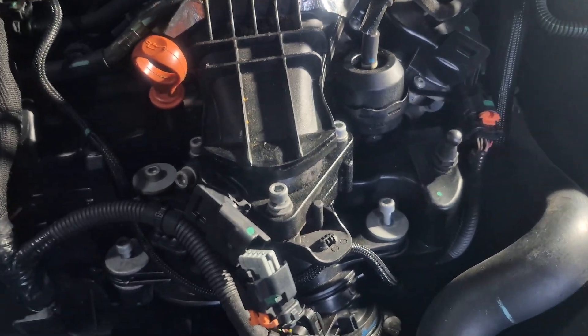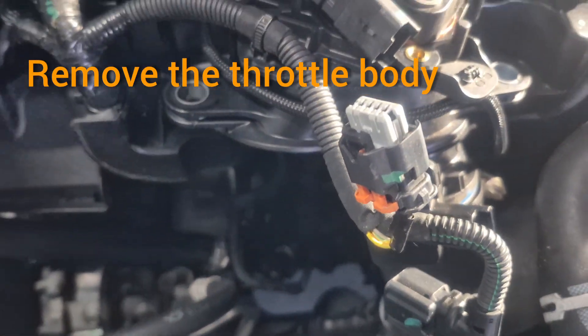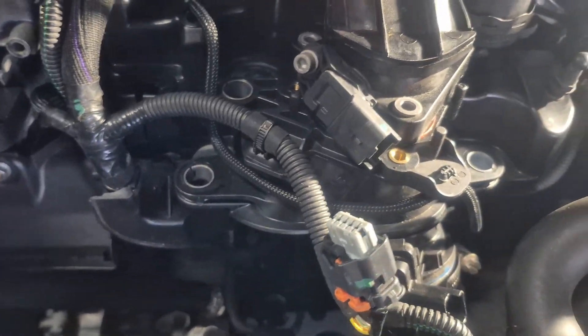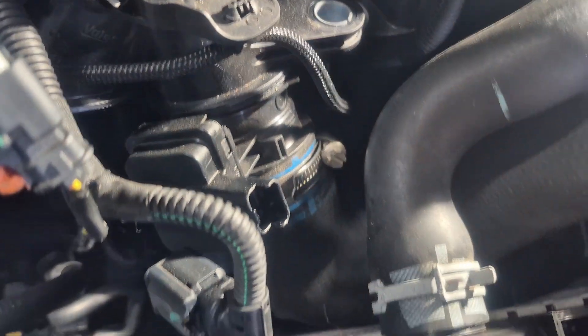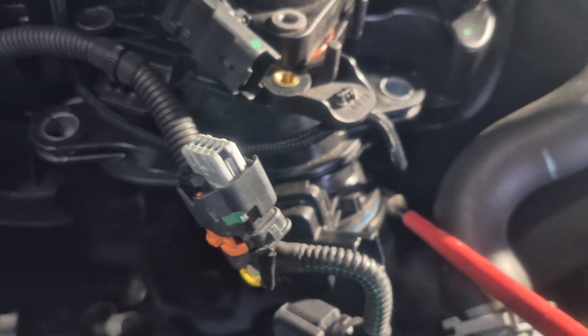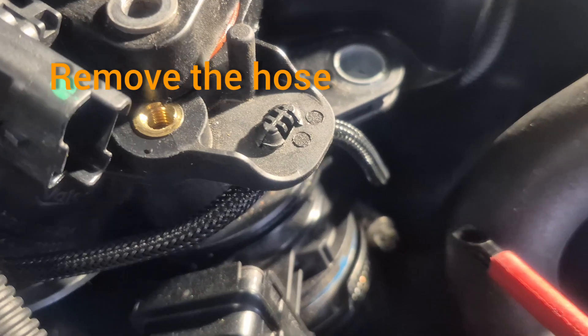Seven screws removed — let's see if it comes out. We've been able to move it and I can see it pulling out now, but the air intake pipe is holding it back. We need to remove that air intake pipe, so we'll just unscrew it and then slide it off.